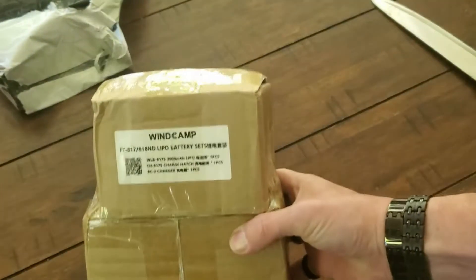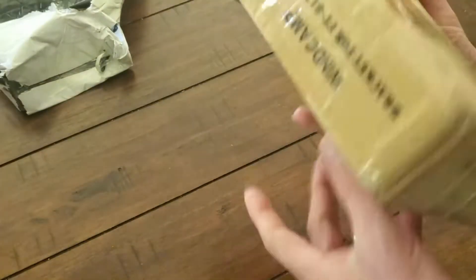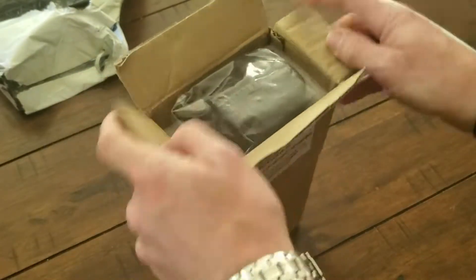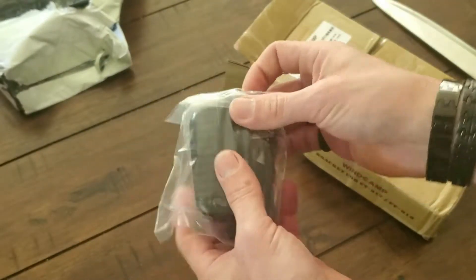It's the Windcamp little LiPo battery 4818 family in the ND. It's definitely been opened already. Let's start off with our little wall charger.